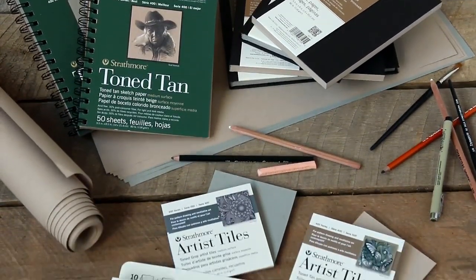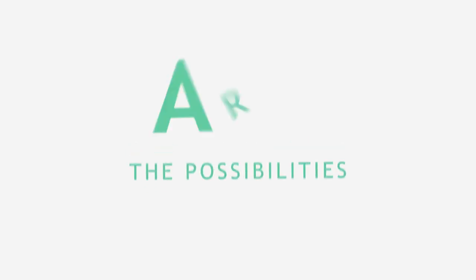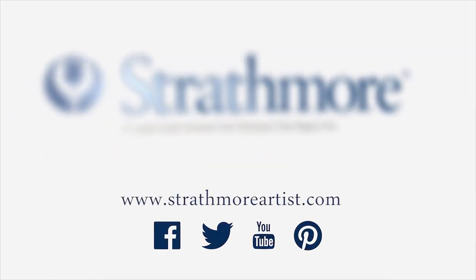With the range of formats and the unique sketching and drawing opportunities our toned sketch papers give artists, the possibilities are endless. We invite you to give them a try for yourself.